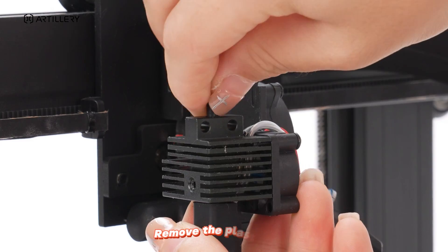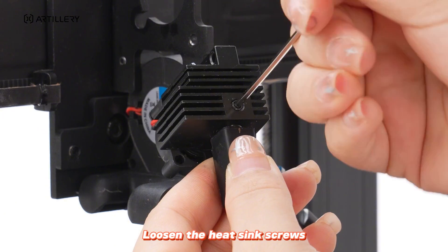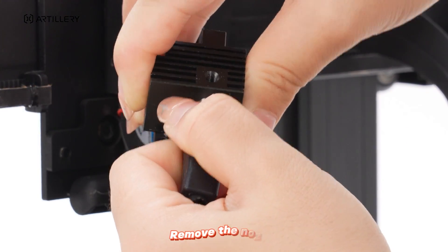If no filament blockage is found, continue to check. Remove the plastic tube. Loosen the heat sink screws. Remove the nozzle.